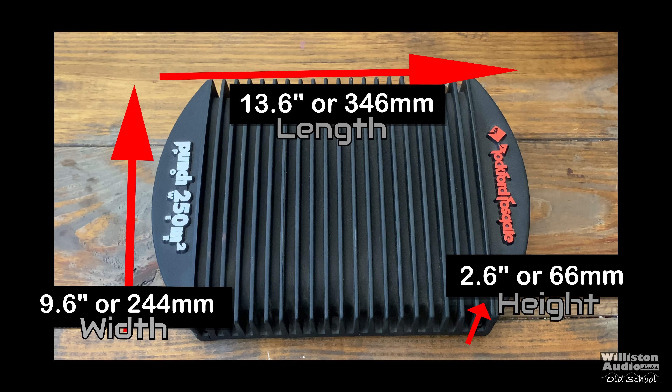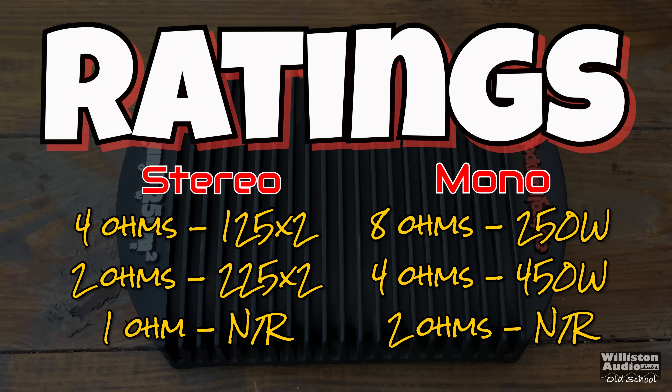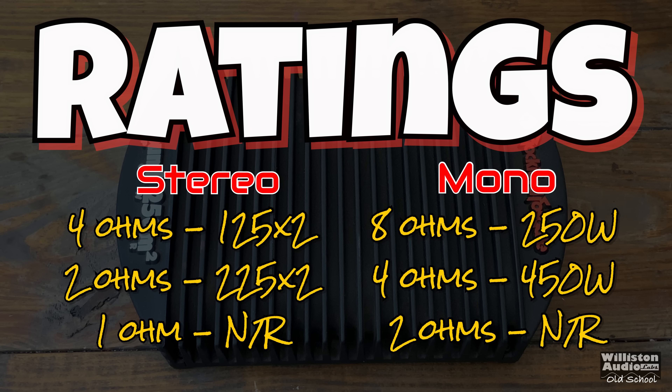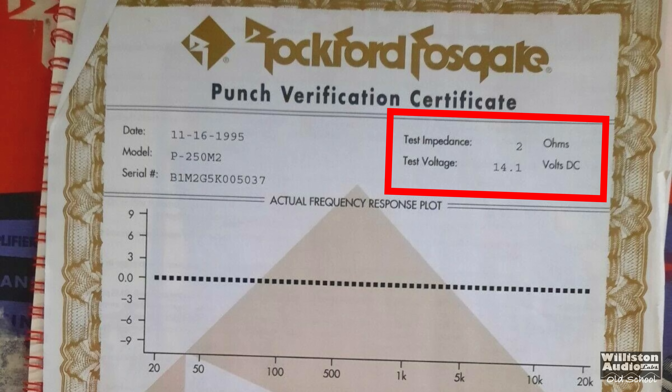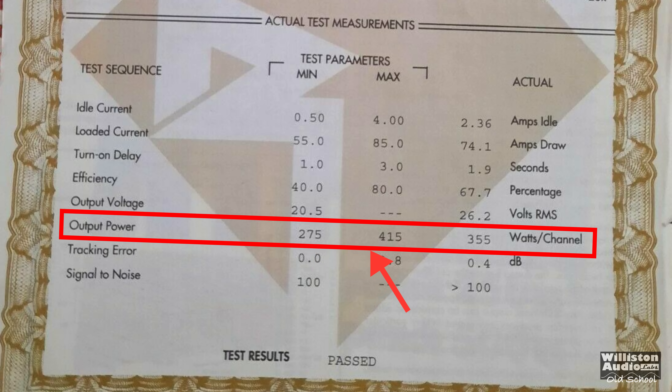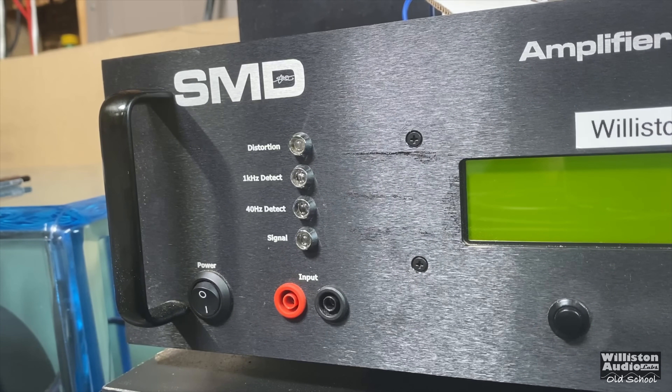As far as dimensions go: 13.6 on the long side, 9.6 on the width, 2.6 inches on the height, with millimeter equivalents as well. Ratings: 125 by 2 at 4 ohms, 225 by 2 at 2 ohms, 450 watts bridged at 4 ohms. It is not rated for 1 ohm stereo or 2 ohm mono, but if you stick around to the end we will try lower than the factory ratings. On the burst sheet found online at 2 ohm stereo, the output power is supposed to range from around 275 to 415 watts — the one I found was 355 per channel at 2 ohms. We'll see how mine compares.